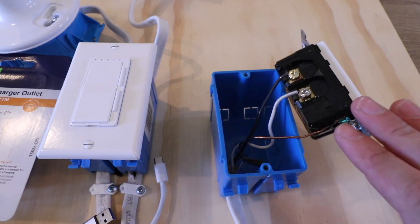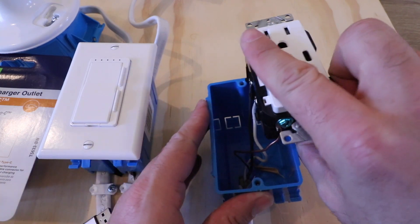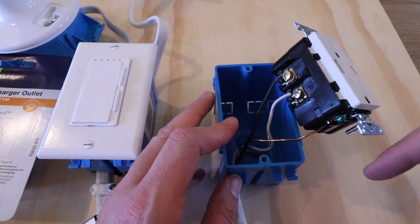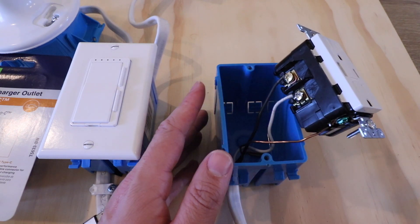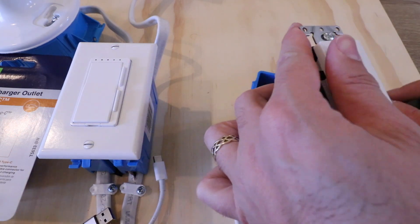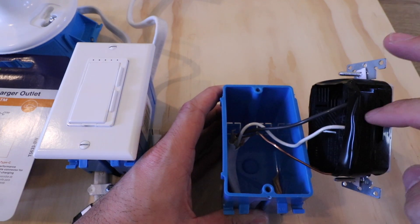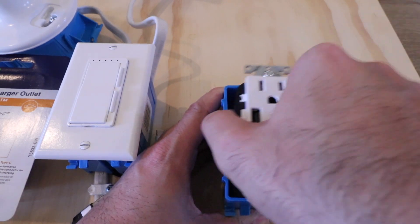We've got all our wires connected — neutral on the neutral terminal, hot on the hot terminal, and ground connected. Before putting this in the electrical junction box, I like to cover these terminals with a wrap or two of electrical tape. This prevents anything else in the box from touching a terminal and potentially shorting out. Make sure you don't cover up any of the vents on the back with the electrical tape. We're good — no vents covered — and we're ready to reinstall this in the junction box.